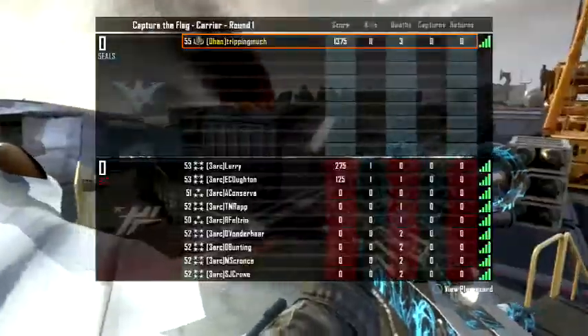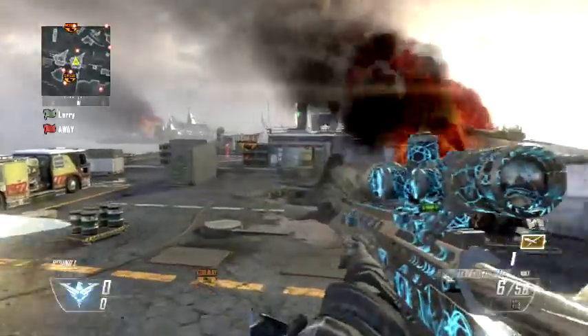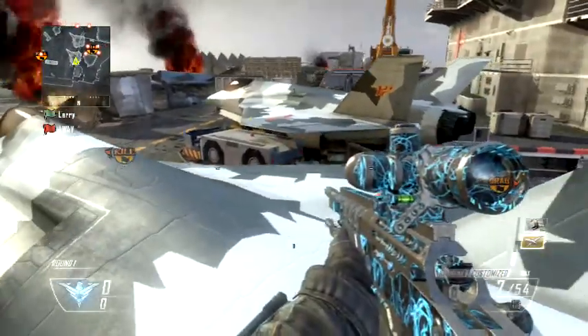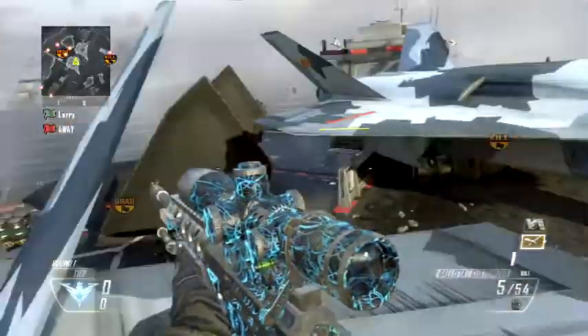Today I'm gonna be teaching you guys a trick shot. I'm not sure what to call it — I'm just gonna go ahead and call it a crooked shot. As you guys saw on the first kill cam, the sniper is kind of crooked when you do it, so that's kind of why I want to call it the crooked shot.